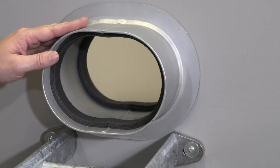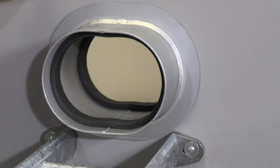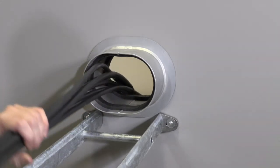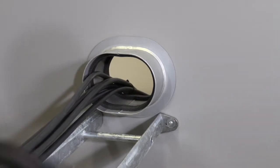Start by installing the sleeve. Make sure you center the sleeve before applying a continuous gas tight weld all around. Route the cables carefully without damaging the intumescent material.